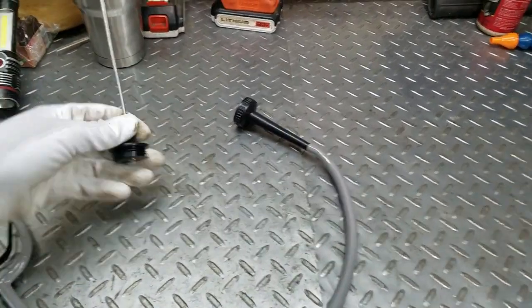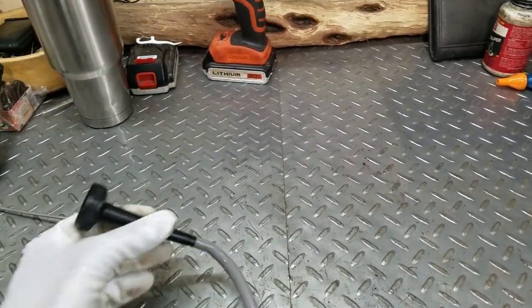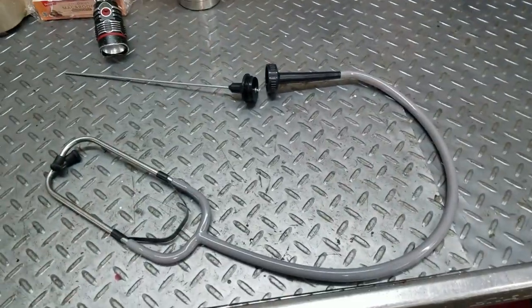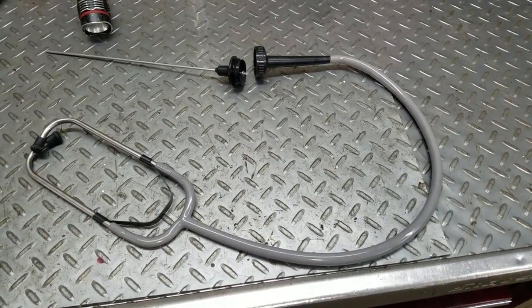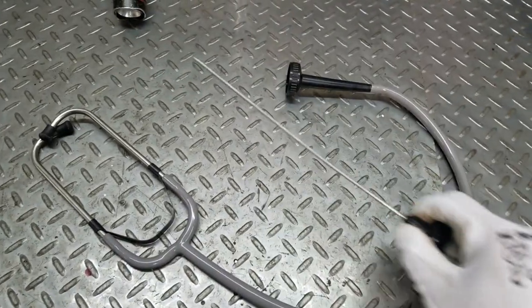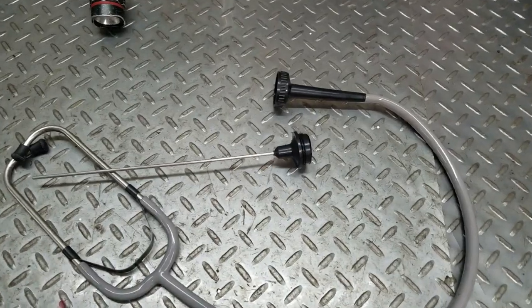I got a stethoscope here — I unscrewed this end so it's just an open hole — and I had somebody jounce the car while I got underneath it and tried to find this noise. Anytime you got bushing noises like this it travels really funny, so I just tried to find the loudest part. Using this side it wouldn't do nothing because the noise just travels around all over the place.